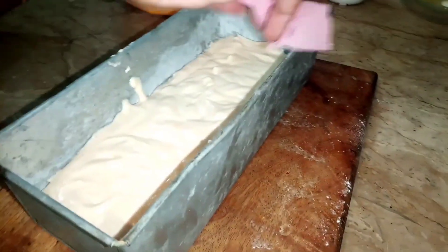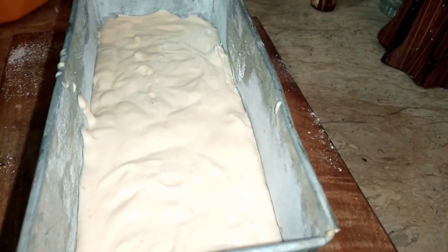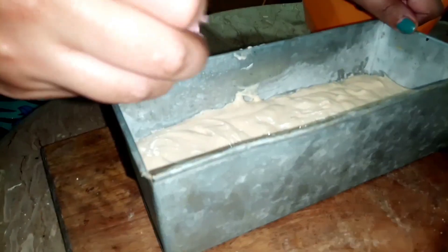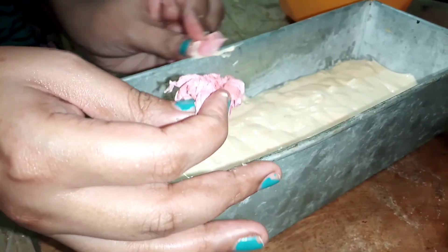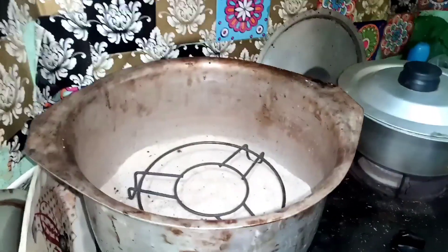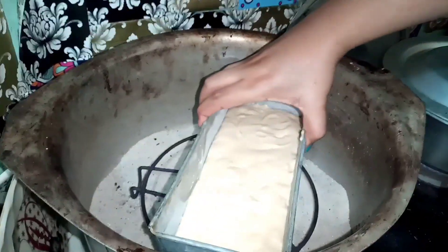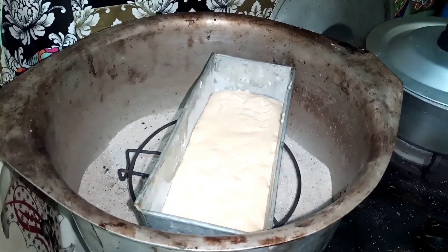I need to spread it broadly and evenly. I need to smooth it over the top. Now I have to heat the pot and place the pan inside. I will cover it and bake on slow to medium heat.